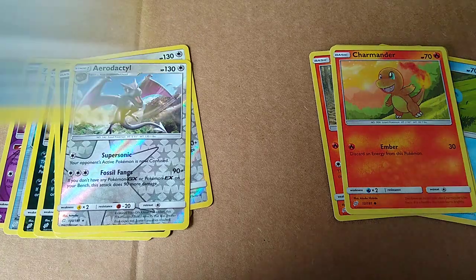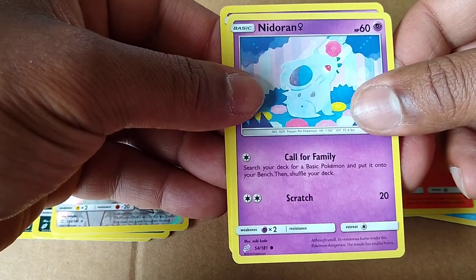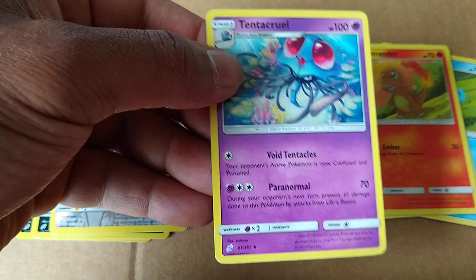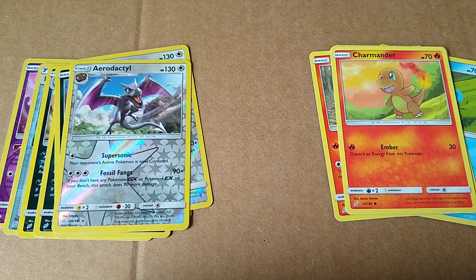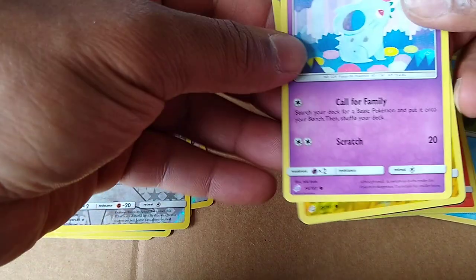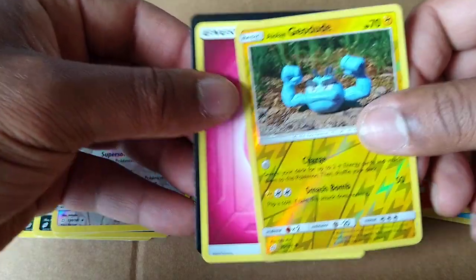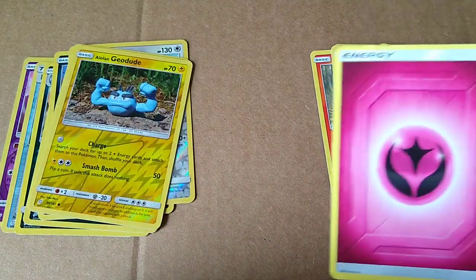Another pack here. Rippity-rippity-rip. Honage. Nidoran. That's pretty interesting, isn't it? Cute. And Tentacruel. That's nice. A lot of color in that. Even though he's menacing, he has like all the cute little underwater sea life and plant life around him. And not just one Nidoran - two Nidorans. Geodude, my man. Hollow Geodude. Looking like Gumby, Claymation style. And another energy.